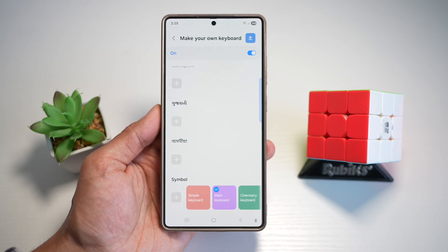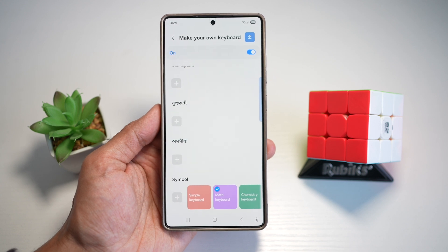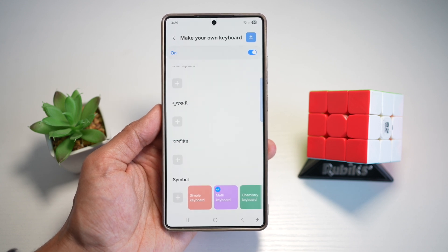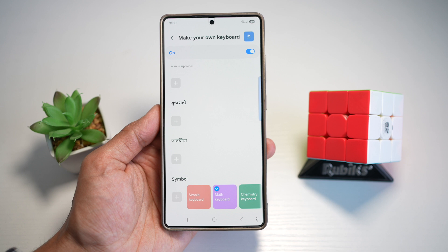Whatever apps you use, that math keyboard will show up in the symbols section. With a dedicated math keyboard, you can get instant access to essential symbols like plus, minus, equal, greater than, and less than right at your fingertips. It's built for clarity, speed, and academic productivity.